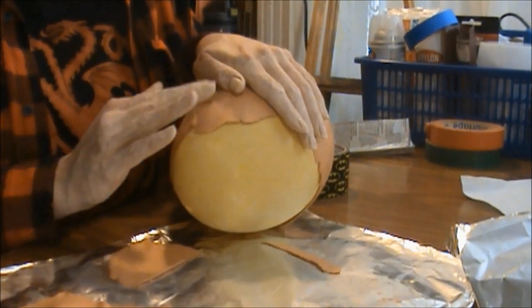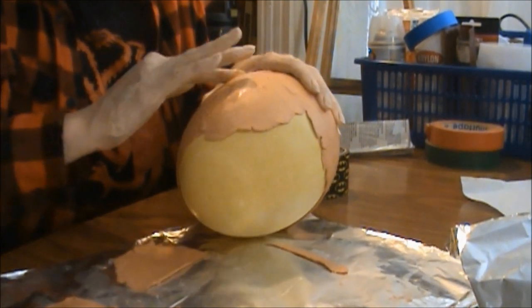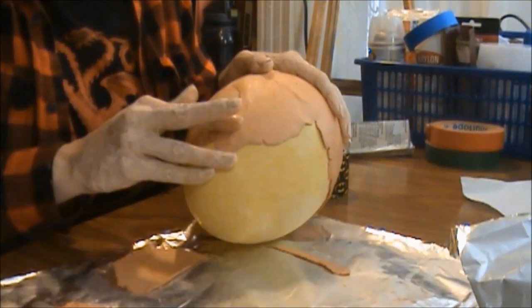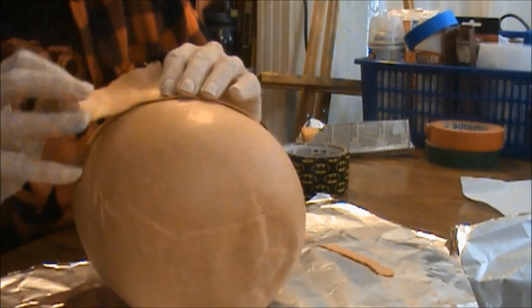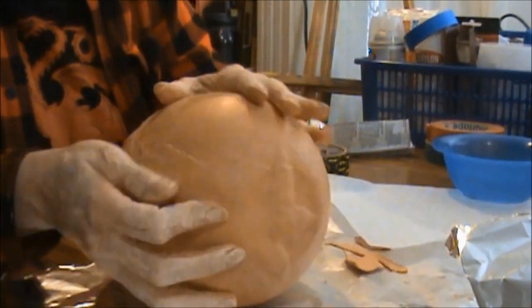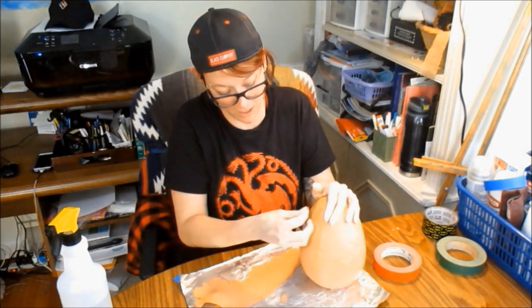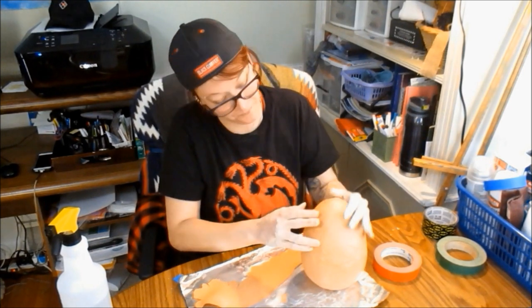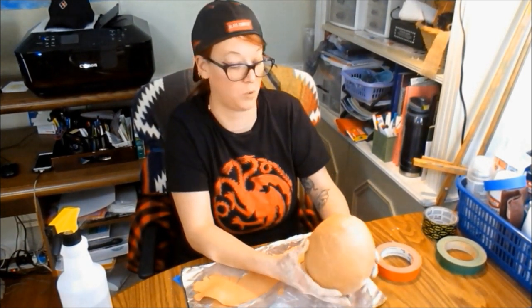This may be where more of the water comes in handy. Get your finger wet and then just — oh, holy cow, did that just make a huge difference! That's fun. I am probably going to regret doing the top and the bottom at the same time and not letting one side dry, but that's kind of the point of this video — just to see what works and what doesn't.